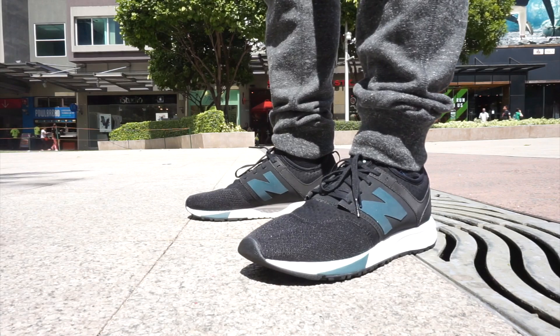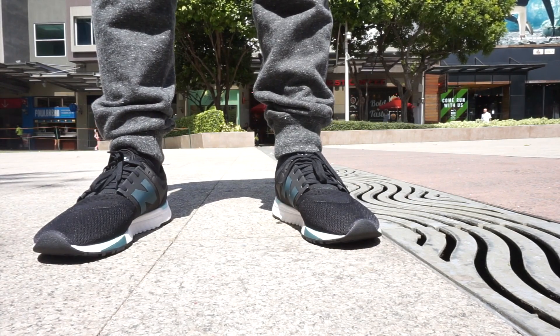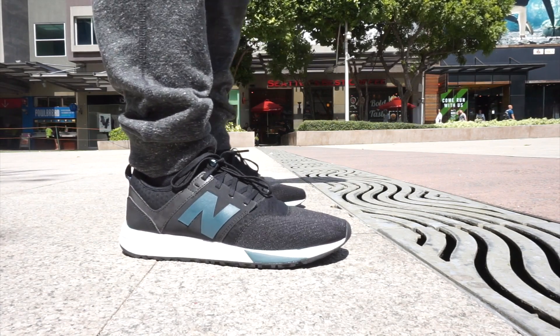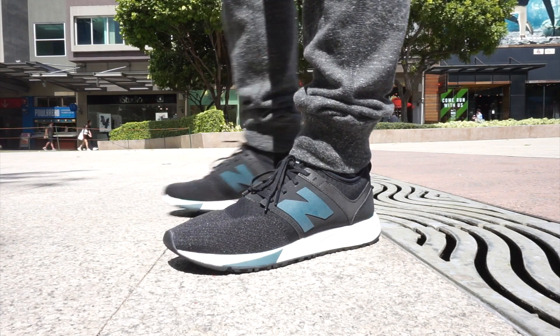This is the New Balance 247 Sport. It is one of the best budget sneakers out in the market. For just $90, you have a lightweight, breathable, and very comfortable shoe.